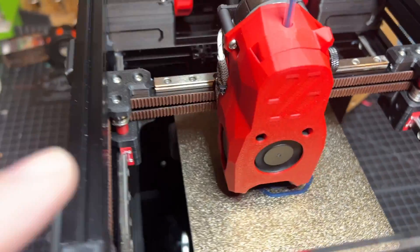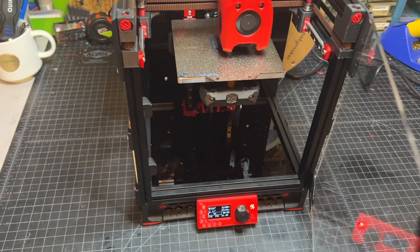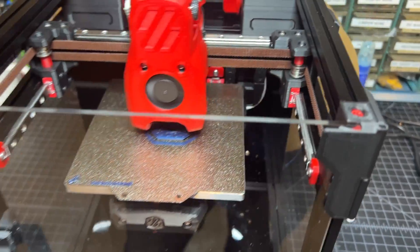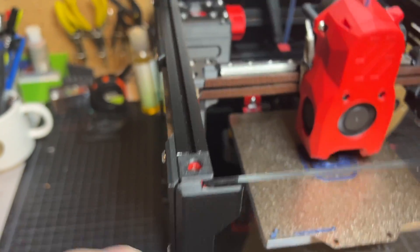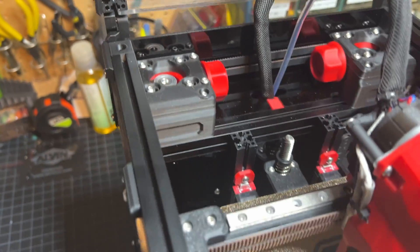The fans on it I was initially a little concerned about, but I think they're probably just fine. You can see the quality of the printed parts. I really found no issues with printed parts, with the exception of a few parts. These are probably not quite what I would consider PIF quality, but they're pretty close.